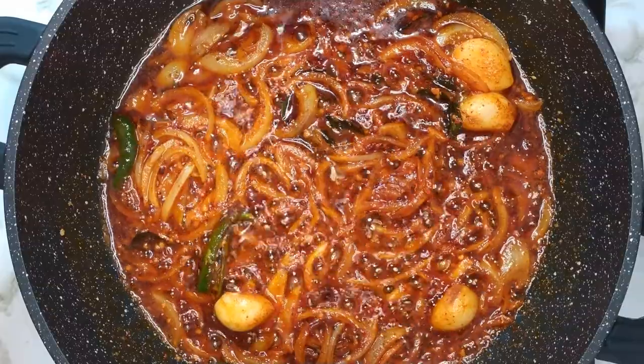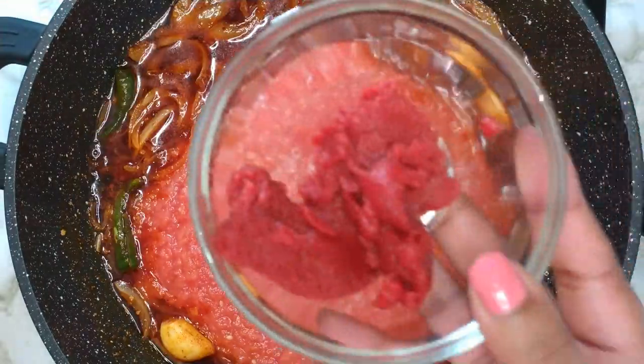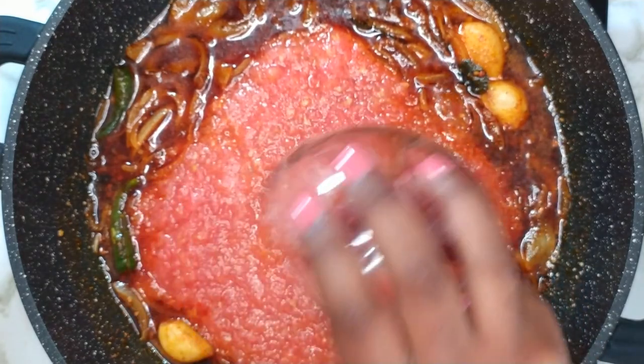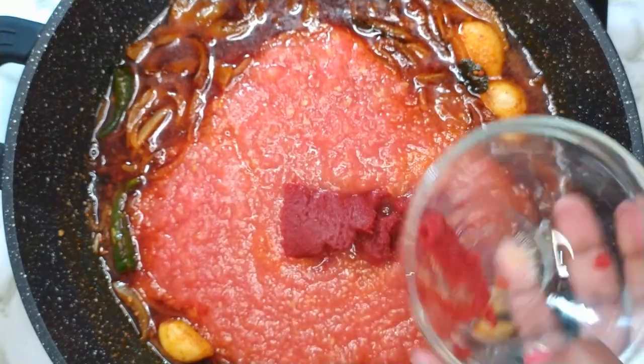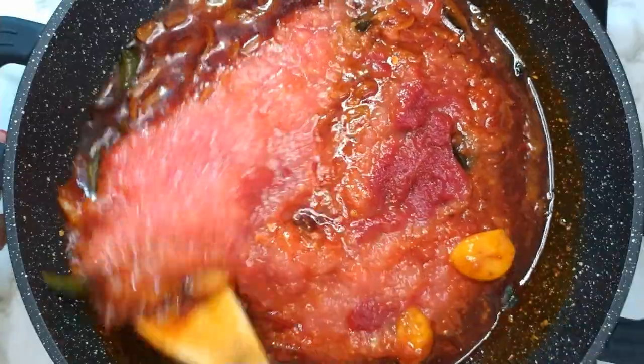Allow it to simmer for about 30 seconds, then add in the grated tomatoes and tomato paste. Mix well until the tomatoes are infused with the spices.